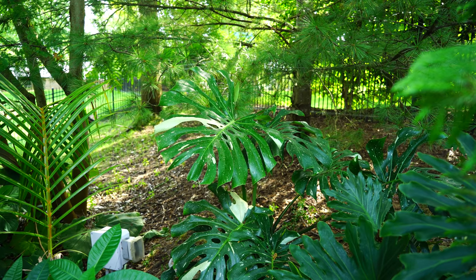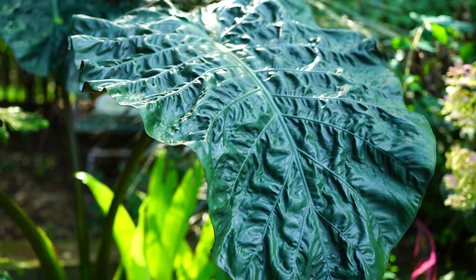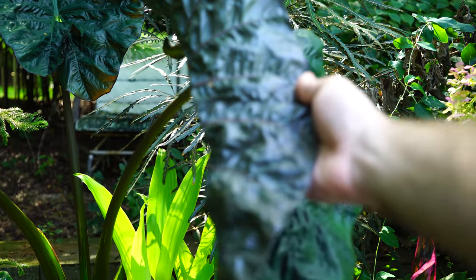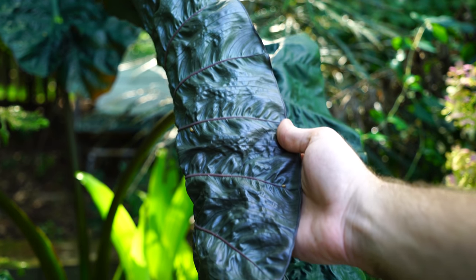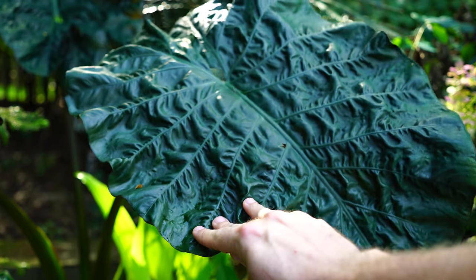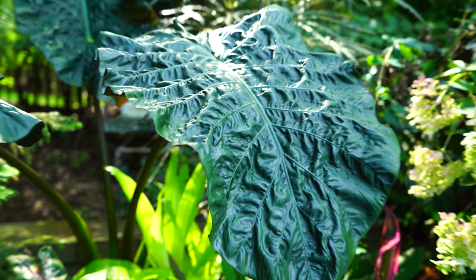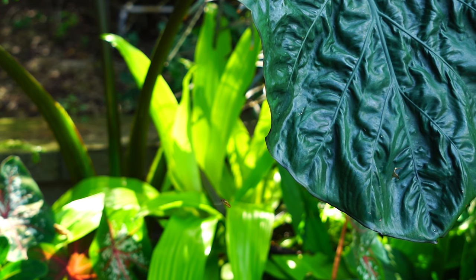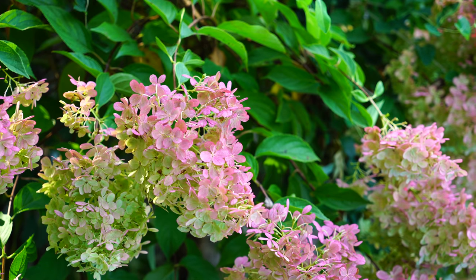Over here, one of my favorite alocasias — still doing wonderful. That foliage is just so pretty, and the undersides — look at that! Isn't that just stunning? That metallic purpley sheen to it. People have suggested names — it might be a 'Plum Bay' or 'Princess' or something. It didn't come with a label so I'm just going to call it pretty.